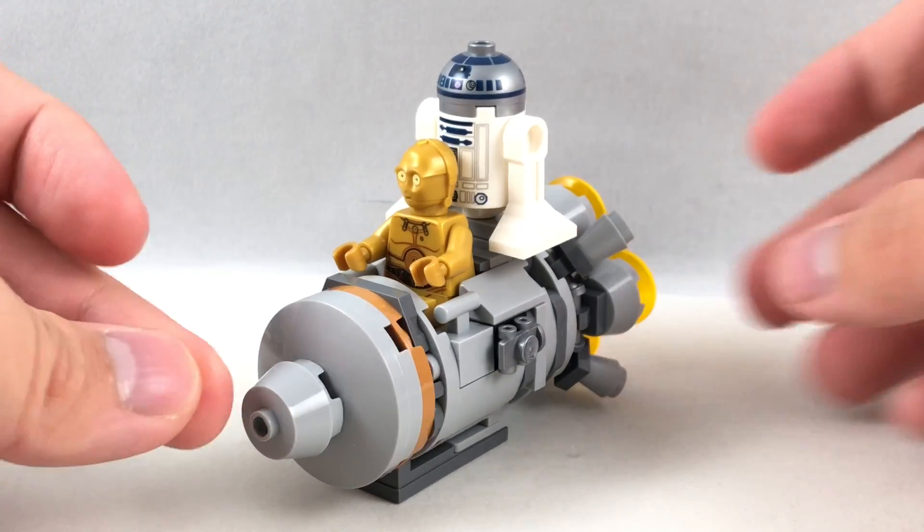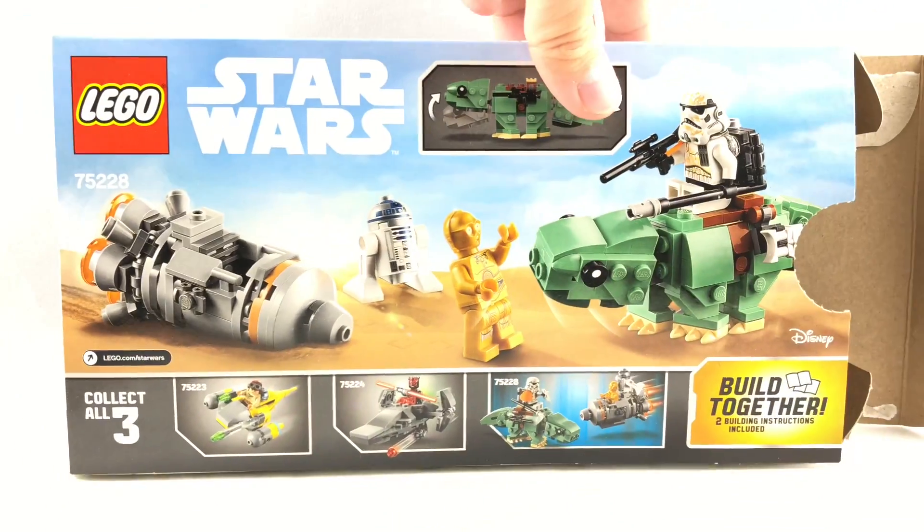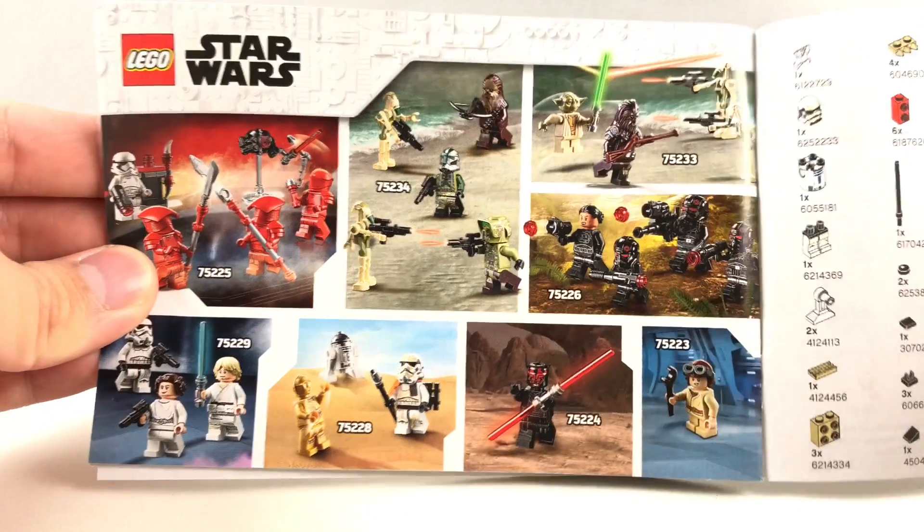The box uses the $20 box size — previously it was the $15 box size, but I guess we've moved on from that. There are two instruction booklets, one for each microfighter. The second one has an ad for the January wave of sets.